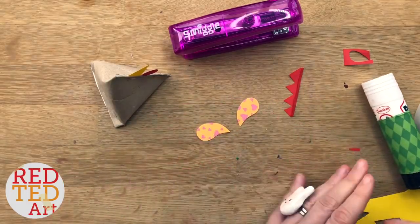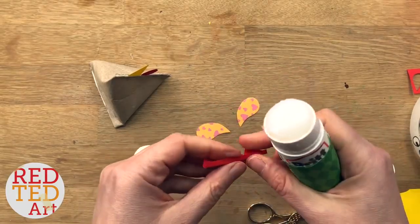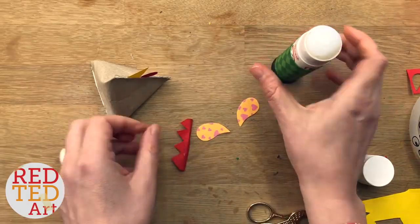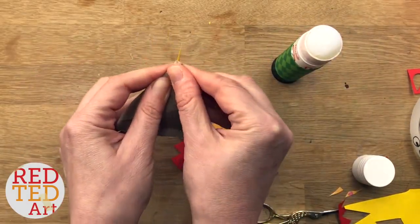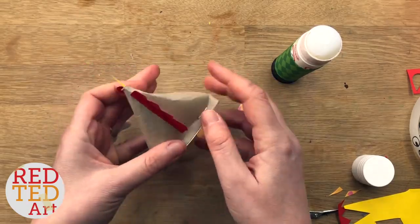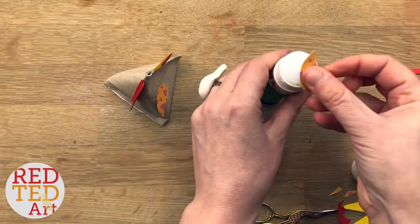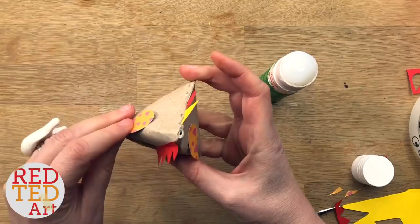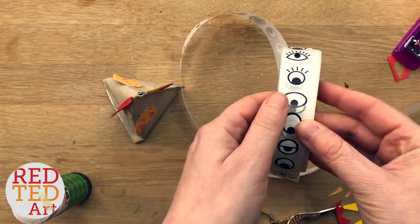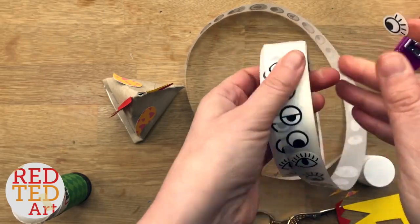I'm going to use the heart side and glue in place. And then finally, add your eyes. Like I said, you can use googly eyes, you can use sticker eyes, or you can draw some on if you haven't got any — it's up to you, really. What I quite like about these eyes is however you position them will give you a slightly different effect.